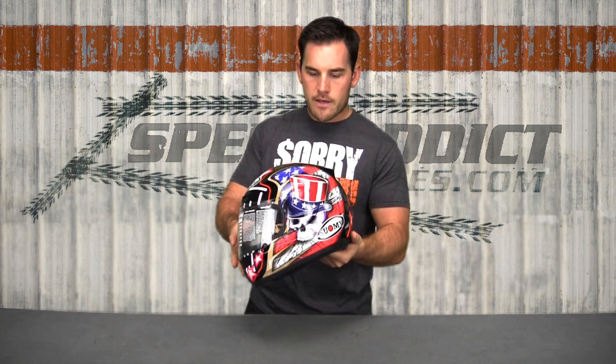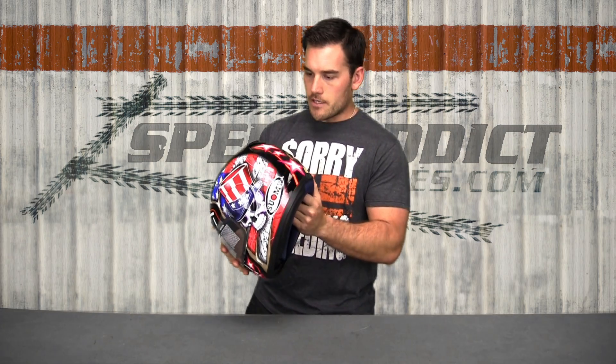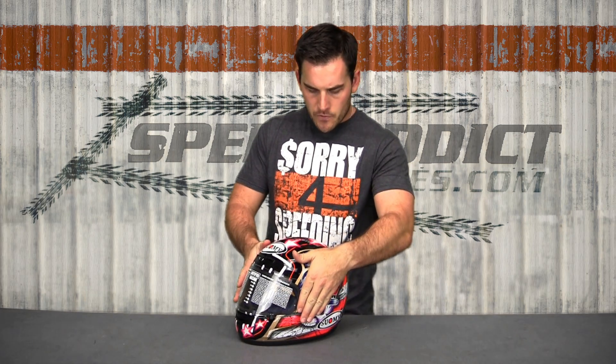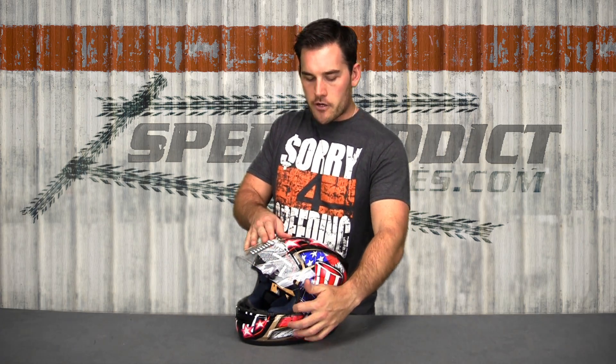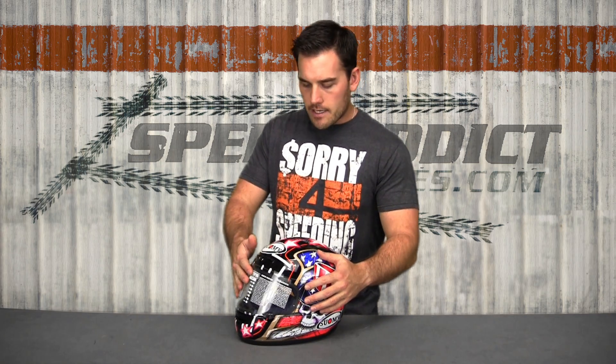They've got some pretty wild graphics — this is the new one called the SAM. Suomi's bread and butter: wild graphics. It's still got those side covers, which are really good looking, a little tricky to take off. See our other video on Suomi shields and visors for the full tutorial. It does require a tool or the key to your bike to pop those off and switch them out.